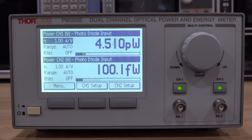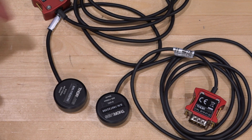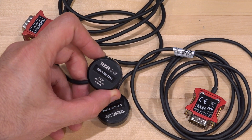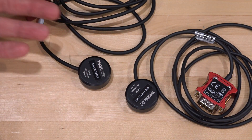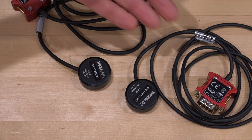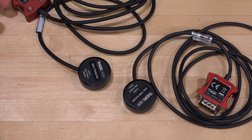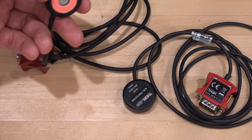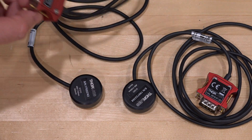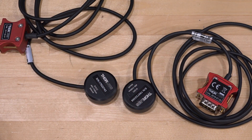Now that we've got the unit up and running, I couldn't resist buying some of these fancy C-series sensors. These two sensors cost 10 times as much as I paid for the unit. I have two: the S121C, a half-watt sensor, and a 50 milliwatt sensor. The difference between them is that the dynamic range is shifted — the 50mW sensor has better sensitivity and dark current on the lower side, while the other can absorb more power. They have standardized screws for mounting in free space optics setups, and a connector that plugs into the back of the unit.